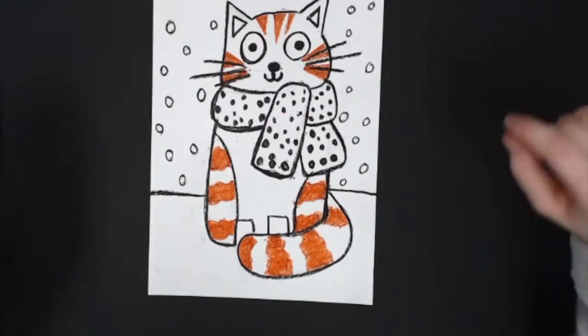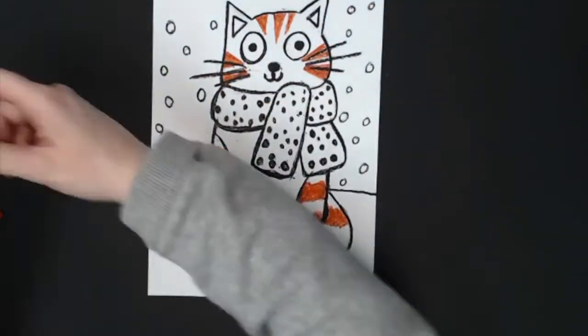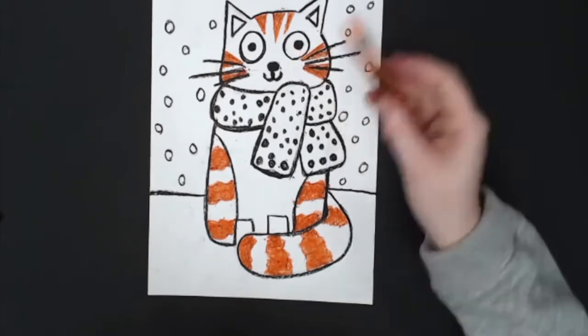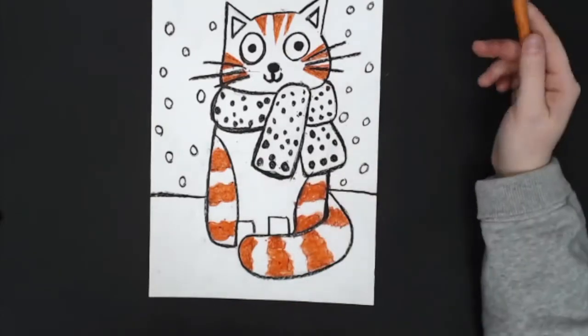Now that I'm done coloring in my cat's dark tiger stripes, I'm going to take my light orange and do the base. I'm going to color in the whole face and in between these stripes and my feet, but I'm going to leave my cat's belly white.